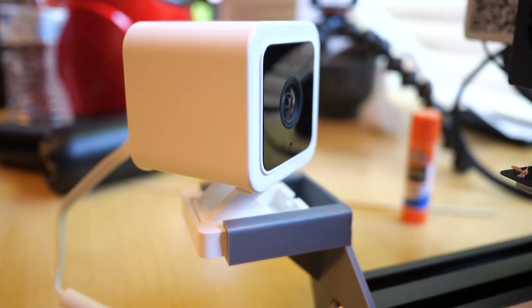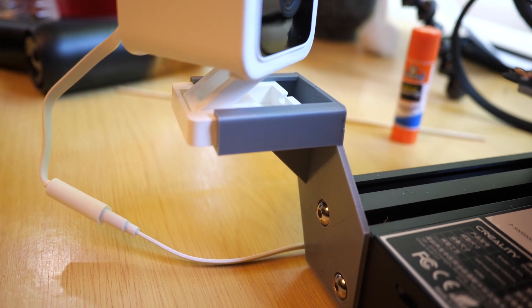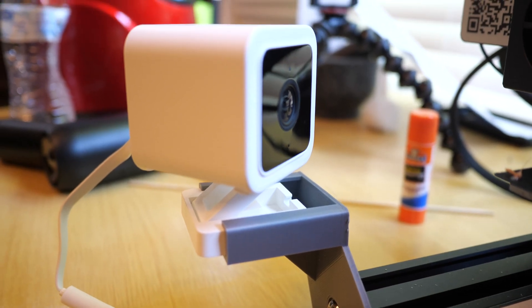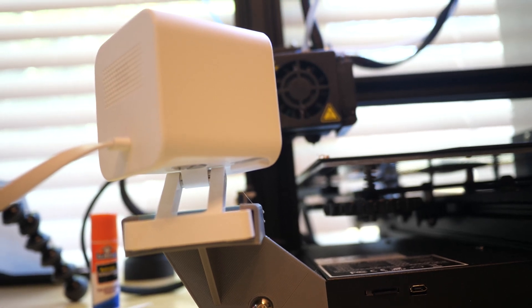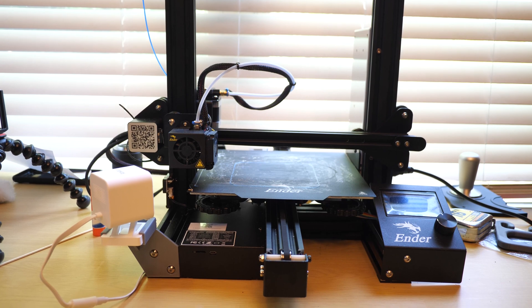But if you do have an Ender 3, let me show you this little attachment that I printed out. I'll leave a link in the description to where you can find this attachment so that you can print it. It's basically a holder for a Wyze security camera and it has these openings for screw holes. These screws are also located on the front of the Ender 3 Pro, so you don't even have to go out and buy any screws. You just take those screws out, put them through the 3D printed holder and back into the printer, and then it holds the camera in place.